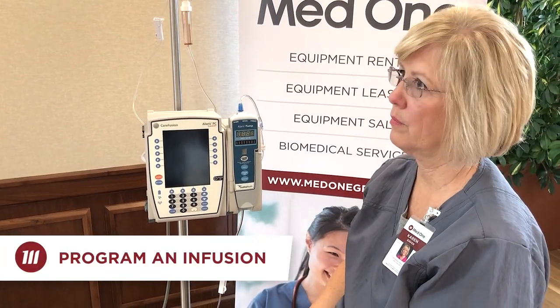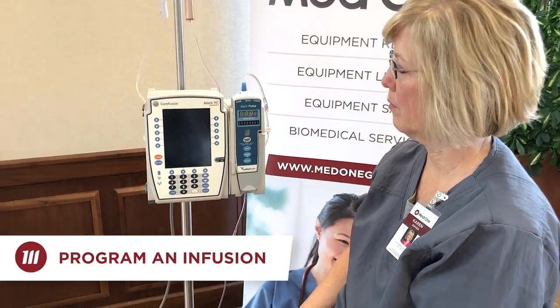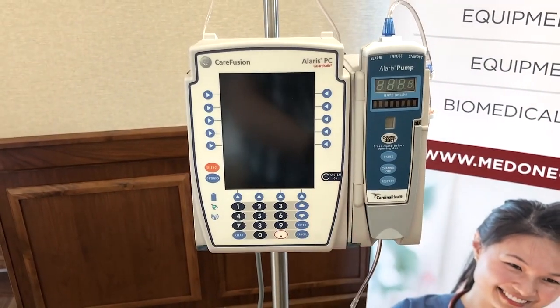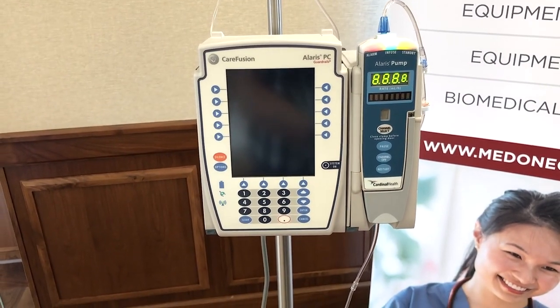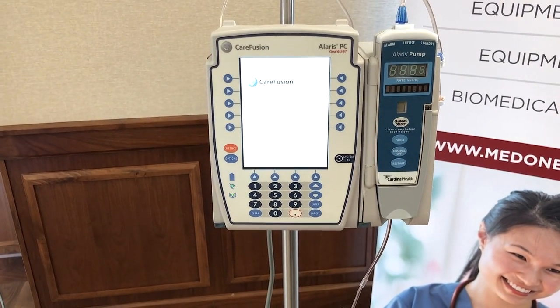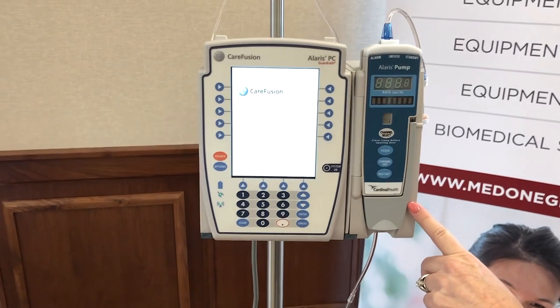Now we're going to program an infusion. The clinician will reach out and power on with the system on button, and it will go through a series of diagnostics so that we know connectivity has been made between the Alaris large volume pump module and the PCU.